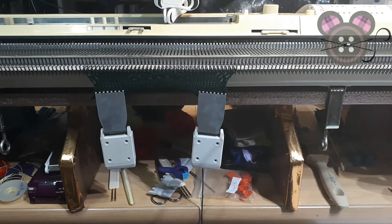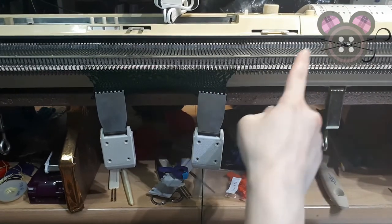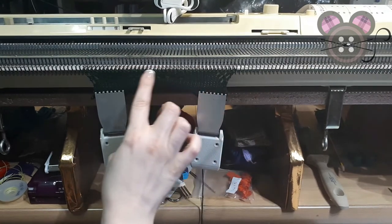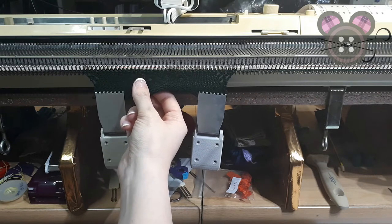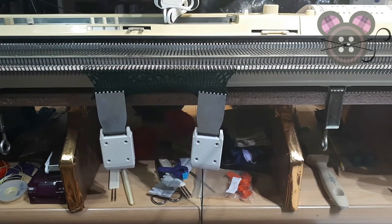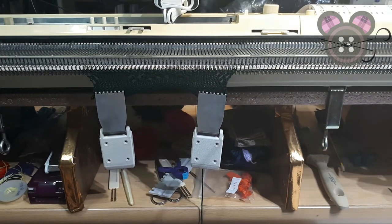If you get distracted and are not entirely sure you're on the mark with the black turnaround arrow — wondering whether you need the knit carriage or the lace carriage — have a look at your stitches. If they have closed off and have purl bumps on them, then you know that you are ready to go for your lace carriage.